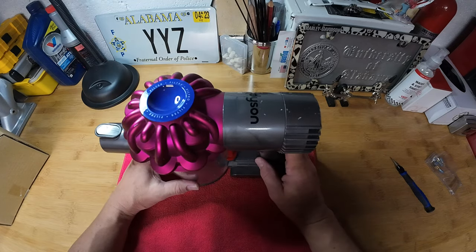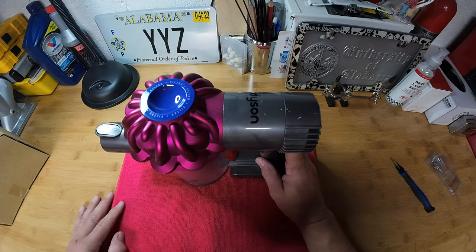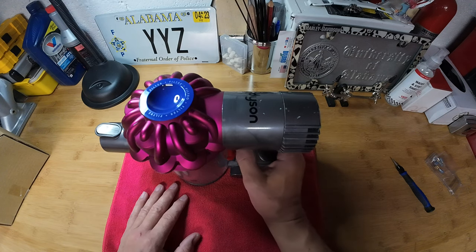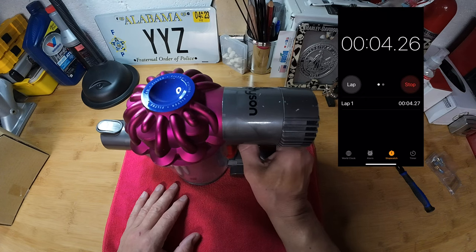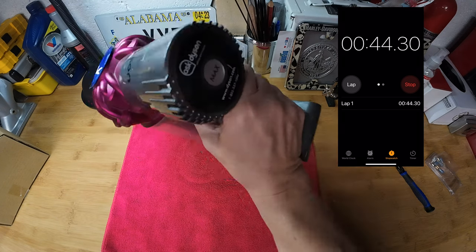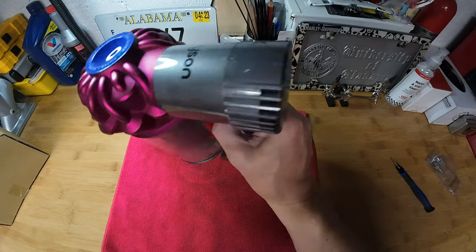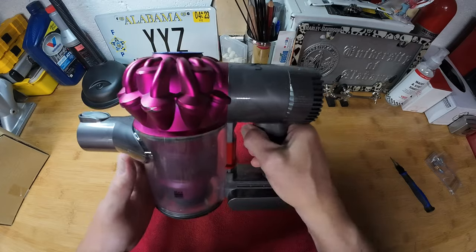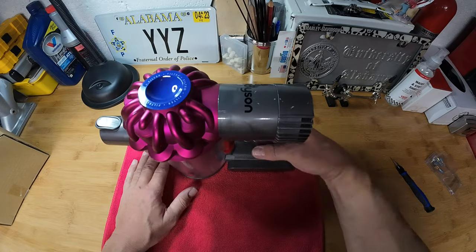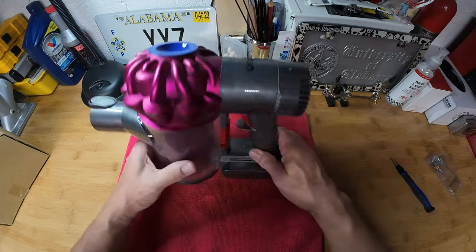Right now I'm just going to sit here with my finger on the trigger and see how long this thing lasts. This is a fully charged battery — I was going to show that it was not on max — and that's it, it's dead. So we've just exhausted this battery.